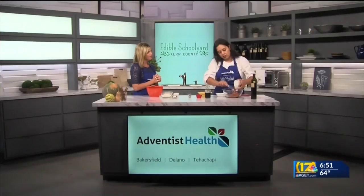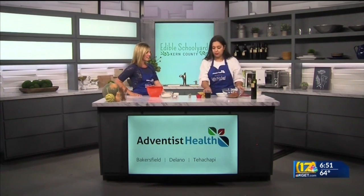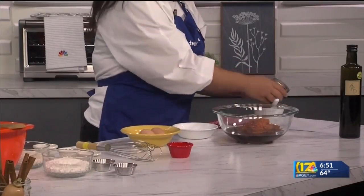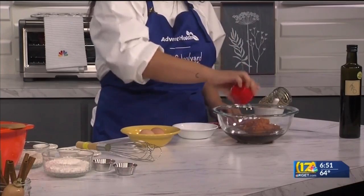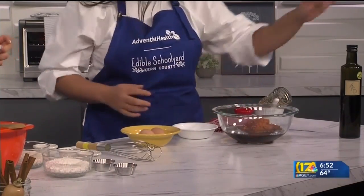I'm going to start off by adding my pumpkin puree, which is full of fiber and vitamin C. I love adding pumpkin to everything during the fall — it's going to make it super moist. I'm going to add my maple syrup. It adds such a nice flavor. Then our olive oil, which goes really well with the pumpkin too — it's a natural pairing. And yes, the olive oil is from our garden.